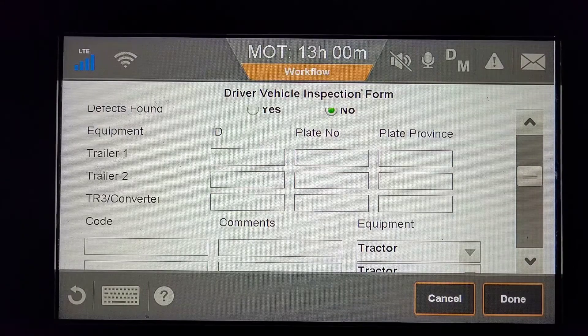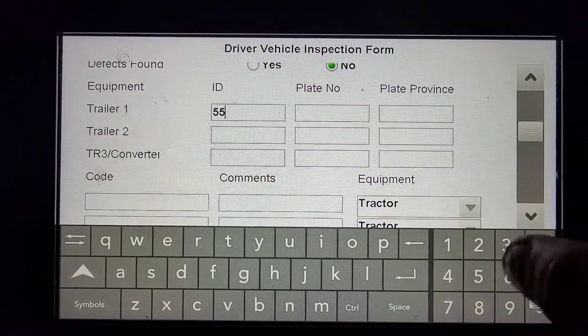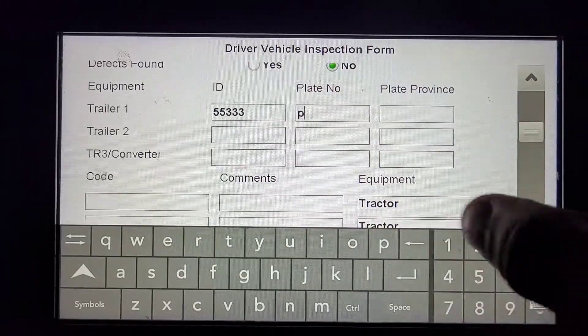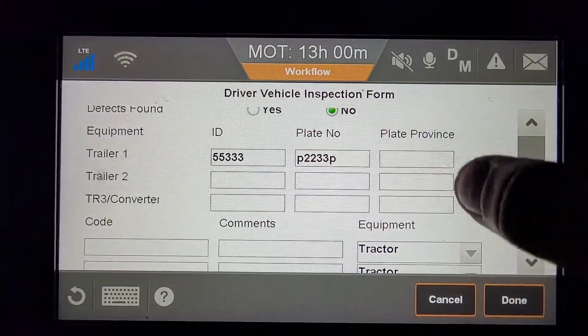Under the Equipment section, for Trailer number one ID, you'll want to put your trailer number, your plate number, and the province or state.